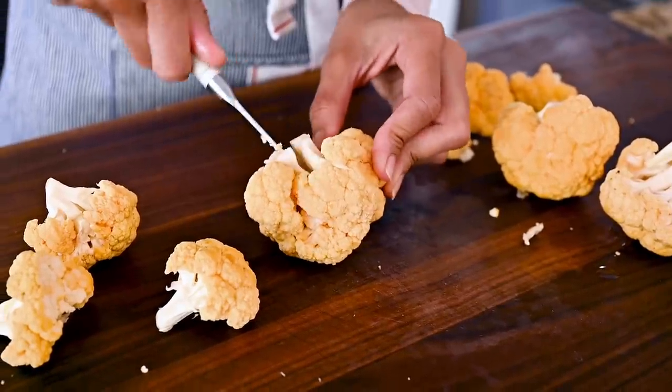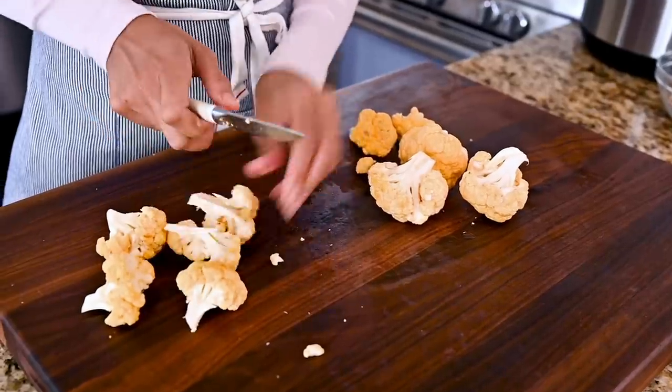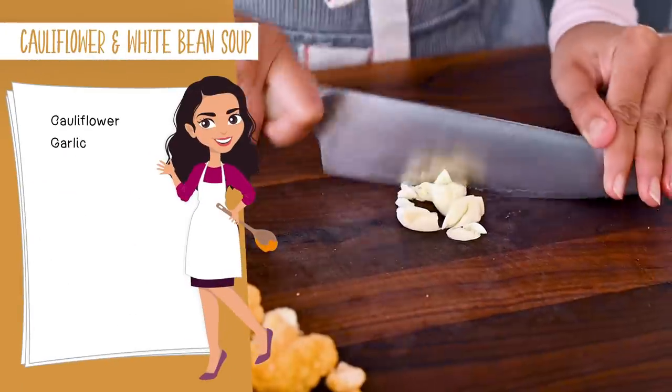For the cleanest cut, cut through the stem at the bottom instead of cutting through the florets. I'm making a half batch of this soup today, so I'm just going to use half of a large cauliflower. One more prep step: peel and roughly chop up some garlic — that should take 30 seconds.